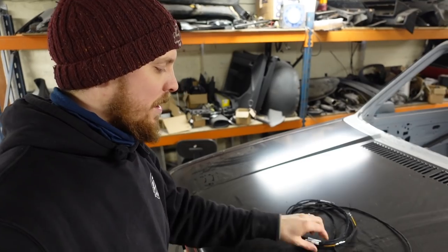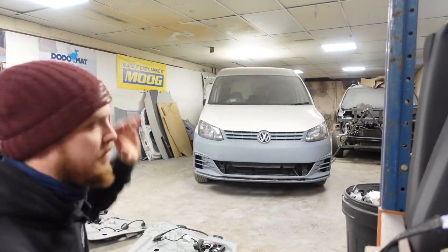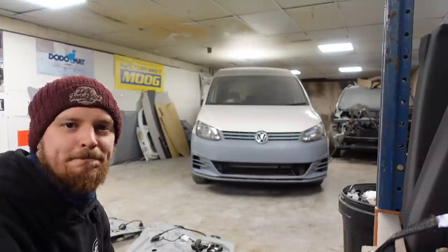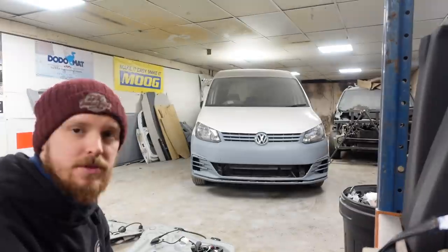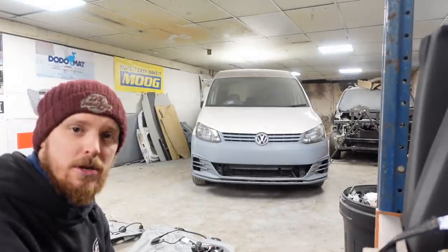These two cables here go from the plug in the door up to the control module in the door. That was about £25 off eBay - I'll put a link in the description. It's factory-style so you can still remove the doors if you ever need to. First thing we need to do is move a few bits about, get the Caddy in a position so we can get the doors open and get all the way around it with some decent lighting, and then we'll take the interior out.